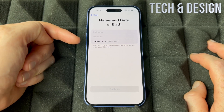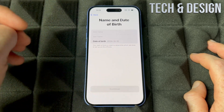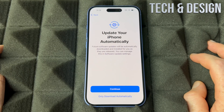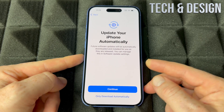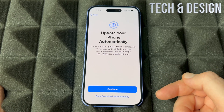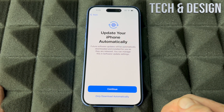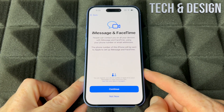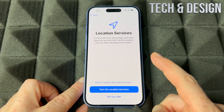To create an Apple account, tap there — it will ask for your first name, last name, and date of birth. Then put in your email address. Once that's done, you can choose whether to update your iPhone automatically or just continue on. Then set up iMessage and FaceTime — go ahead and continue.